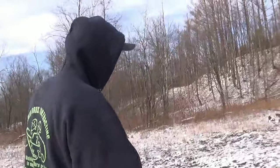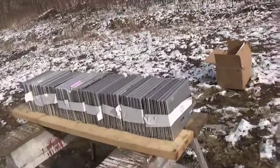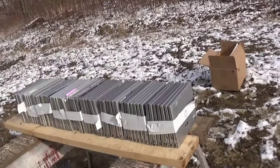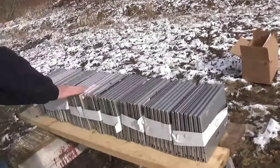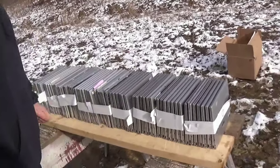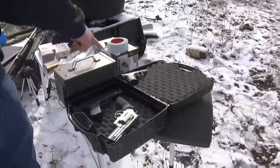We've got a 50 BMG obviously, a 500 Mag. What'd you bring? 270, 375 Weatherby, 12 gauge, 38 auto, and a 22, and a 556. So we got 60 tablets here that need destroyed. We're going to get set up and start blasting them.